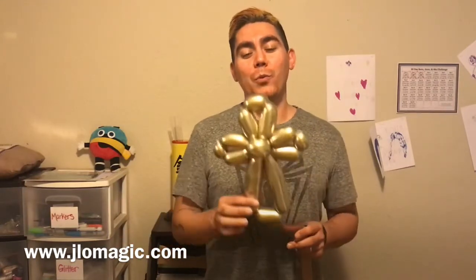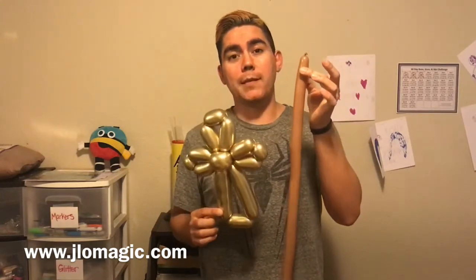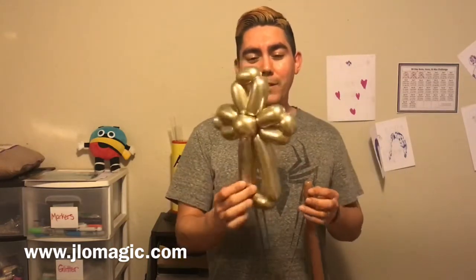Hi everybody, welcome back to another balloon tutorial. Today we're gonna be twisting this super cool cross. I used a chrome gold 260, but the one I'm gonna teach you with is going to be a 160, so you can really get the pattern down without worrying about running out of balloon. Chrome balloons are a little bit longer than your standard 260.